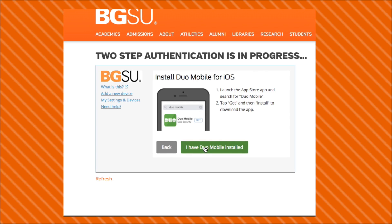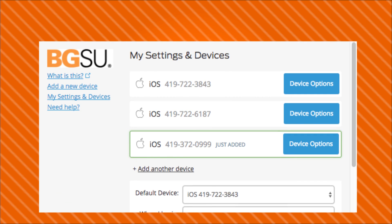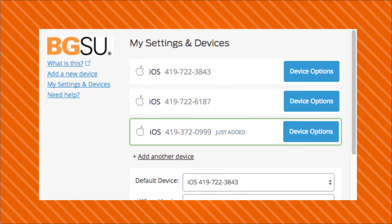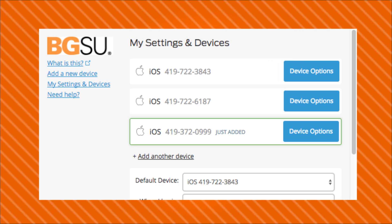Click I have Duo installed, and then take a picture of the QR code as instructed. At this screen, you may choose how Duo will authenticate with your device next time. Once you've made your selections, go ahead and click Save, or if you're leaving the default options, just go ahead and click Back to Login.